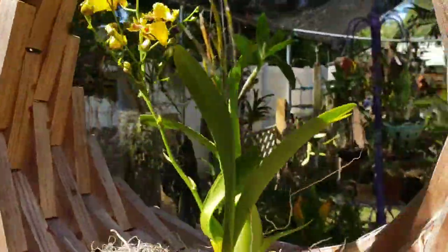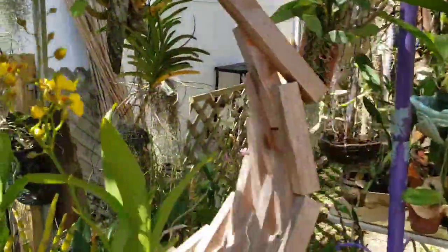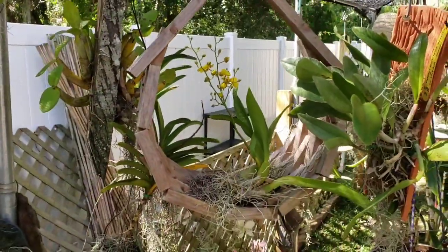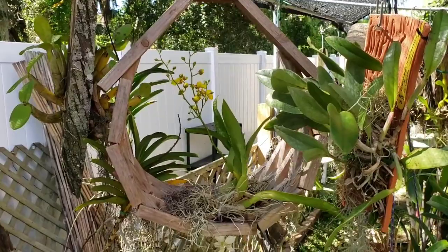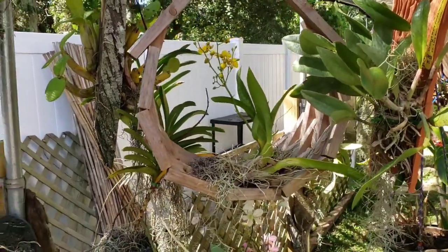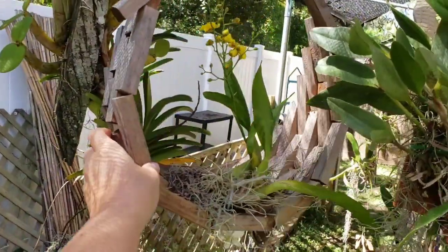If you ever see him at shows — grab some of his baskets. He has prices that are surprisingly low; I was even telling him to raise them. Look how beautiful this basket is. If you're wondering about longevity, this basket is probably about four years old.